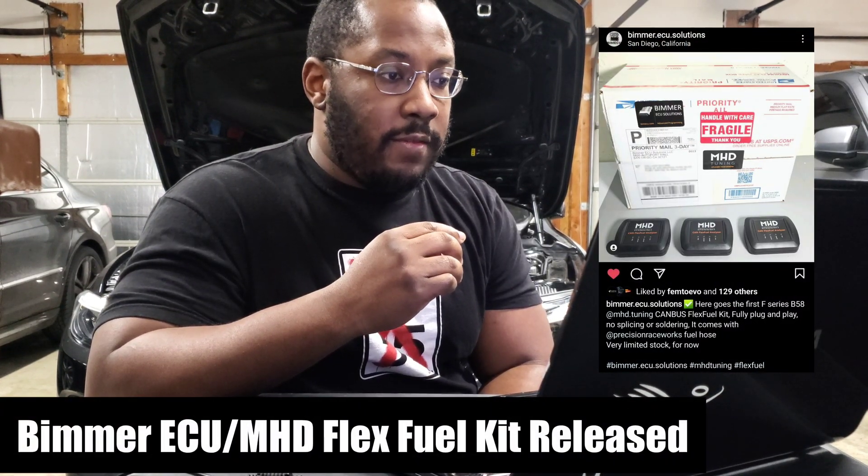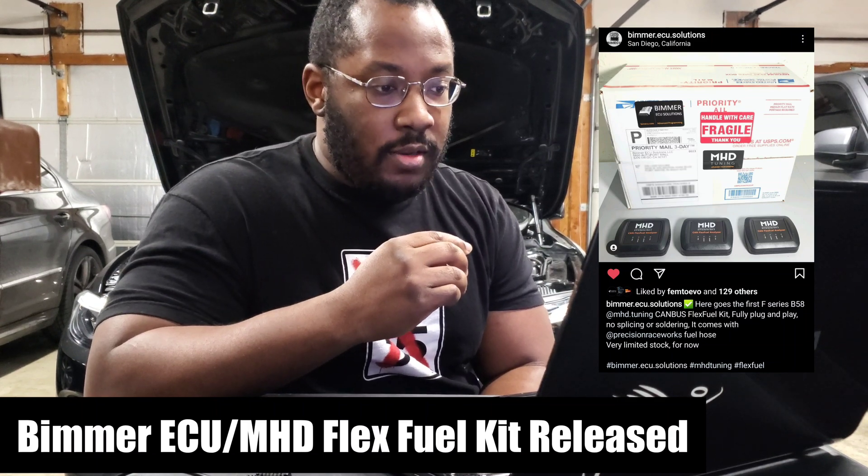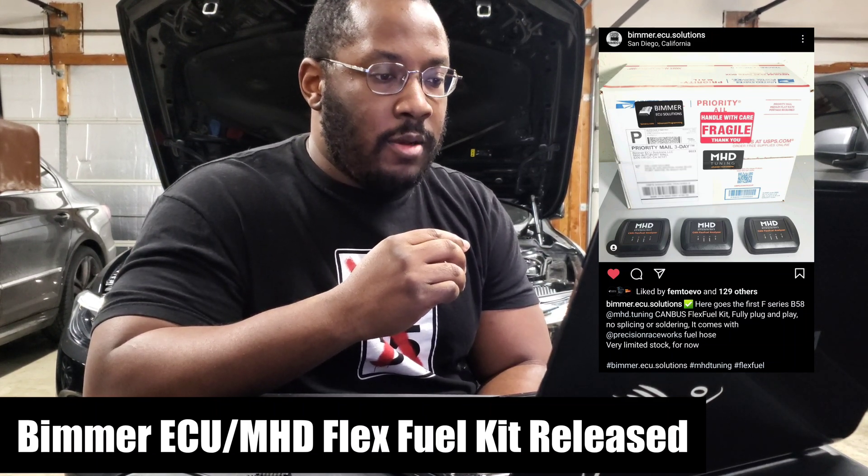So today we're going to talk about the MHD FlexFuel Kit release. This is something that a lot of you have been waiting on, so I'm really happy that this finally came out.